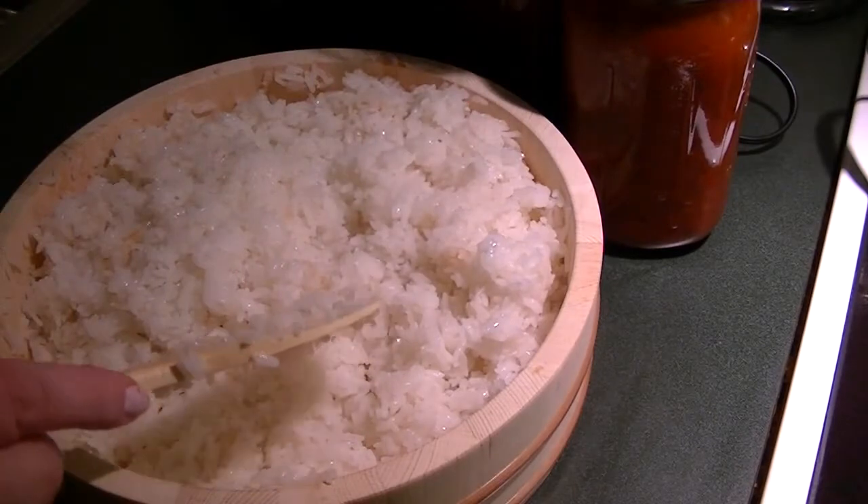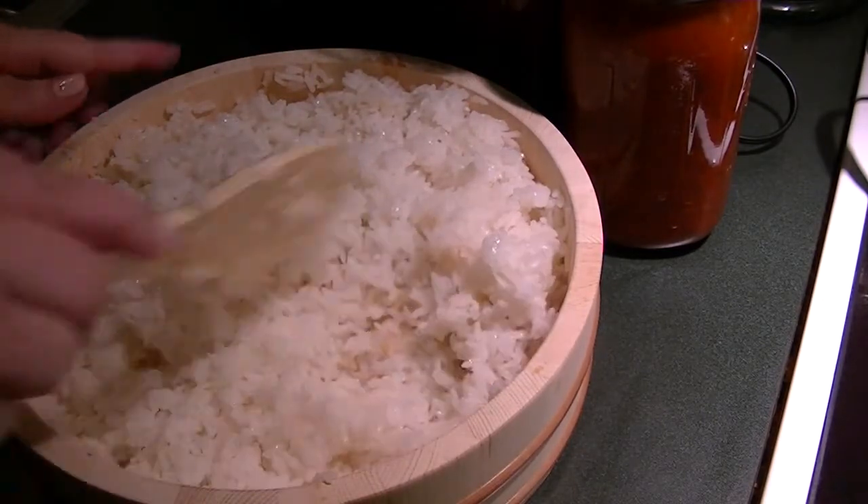Let's try a little bit. Mmm, it's really good.